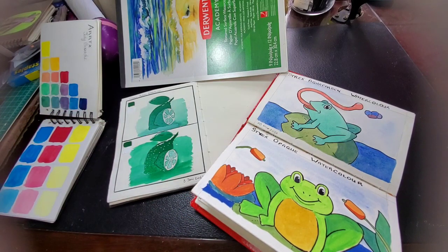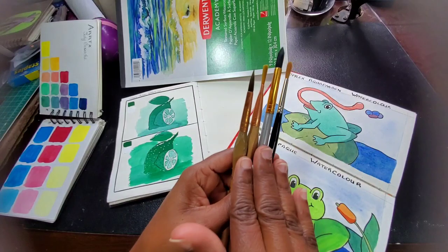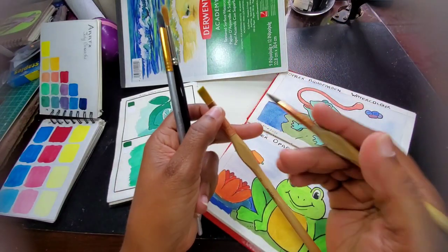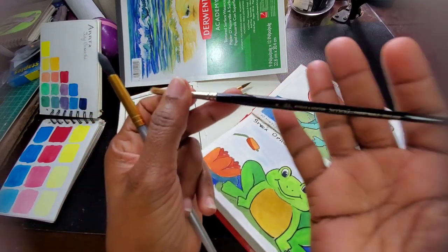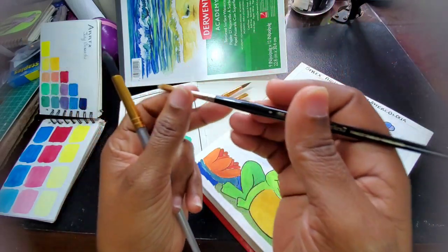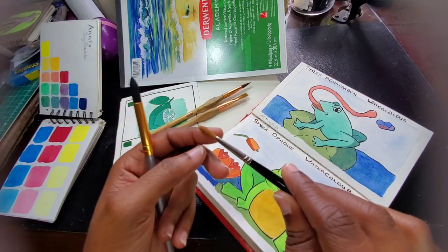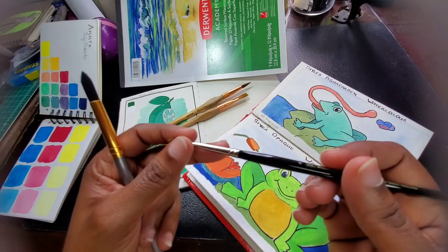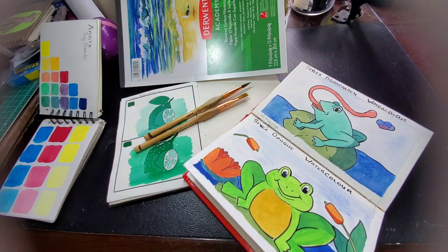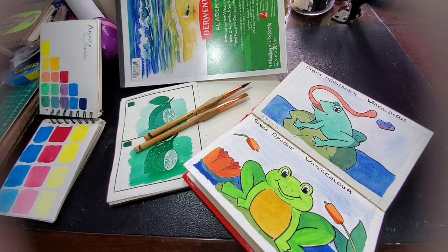Next we're talking about brushes. During my gouache exploration I worked with these brushes — basically these types and sizes. You would have seen me use certain ones a lot, but before I reached those I first tried the Winsor & Newton Series 7. It's a natural hair brush and it is very bendable. For me — I'm a noob — it was difficult and challenging to work with. It didn't bring out the style I wanted and gave me a lot of frustration.